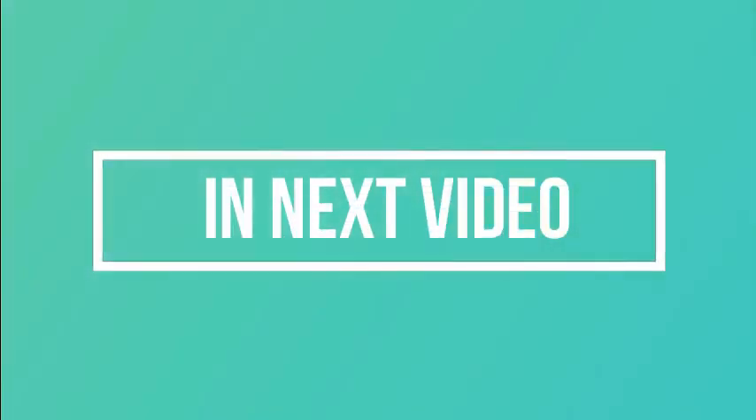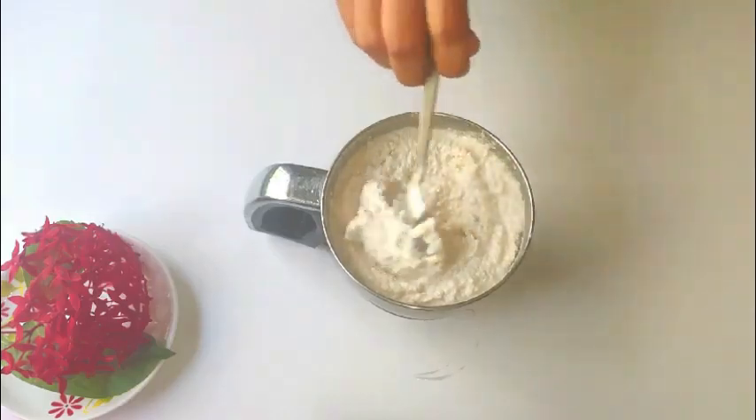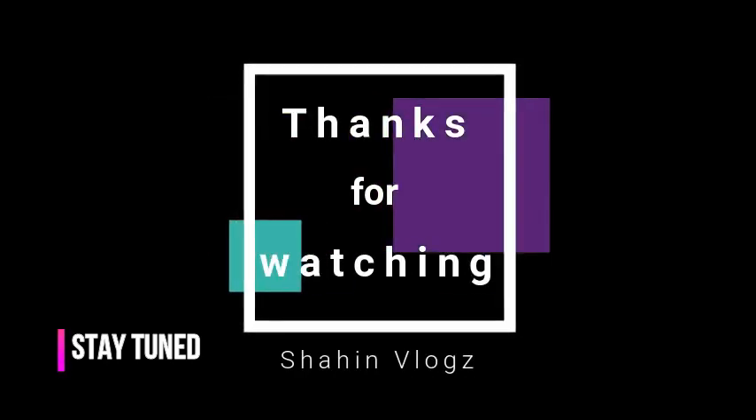A few more instant recipes are coming up in the next video, so stay tuned. Also watch my last year's Ramadan video where I made many more recipes. See you all in the next video — thanks for watching, take care, bye bye!